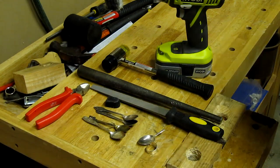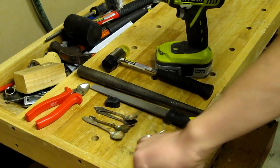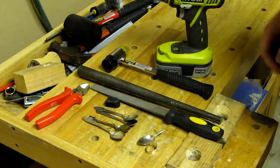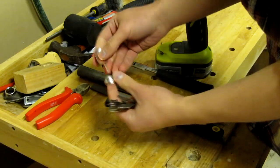For spoon rings it's recommended to use silverware, but for the purpose of this video and practice I'm using spoons made of other materials. But if the spoon is silver plated, you can of course use some clear spray paint to make the ring wearable.